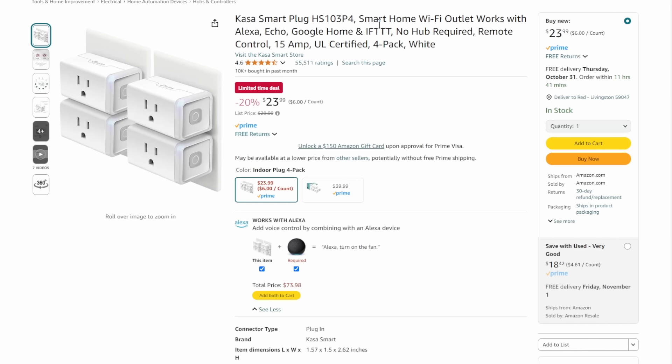Next up, we've got the Casa Smart Plugs. I use them all over the house and all over the shop. They're 15-amp, which is why I like them — most tools running on 110 aren't going to exceed 15 amps, especially lighting in your shop. I walk into my shop, tell Alexa to turn everything on, and my shop is ready to go in under five seconds. Four of them for $24.